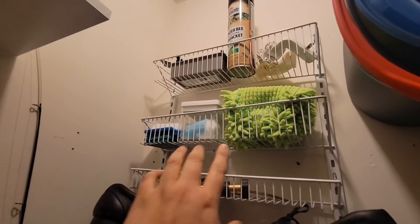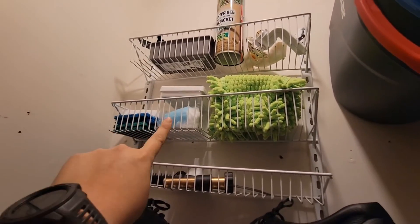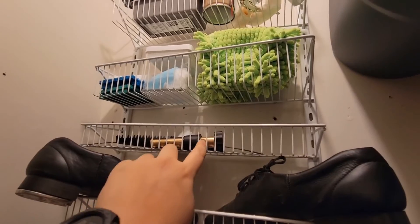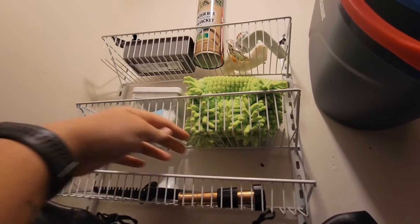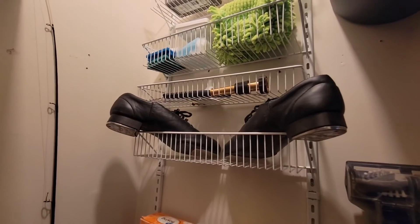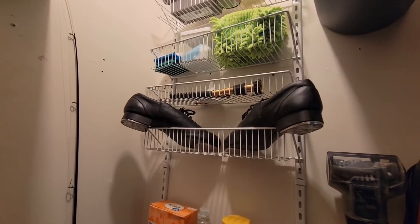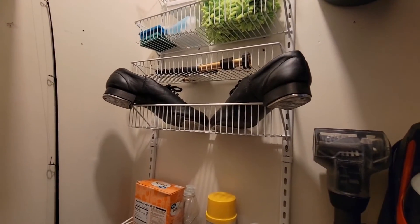Down here I have a floor thing, and then these are like little Swiffer duster things. And then I have a couple of extra scrubby little doodads. Right here, these are different hose pieces. And then, oddly enough, I have tap shoes right here because I love tap dancing. It's actually something I do for a workout. I put them on right here and then just go downstairs and do my thing.